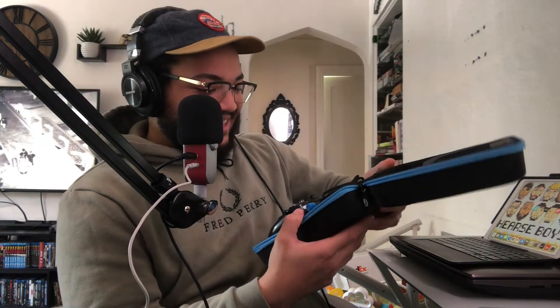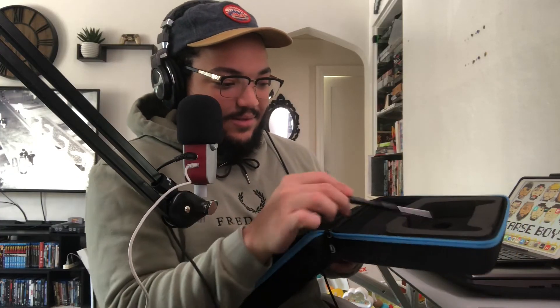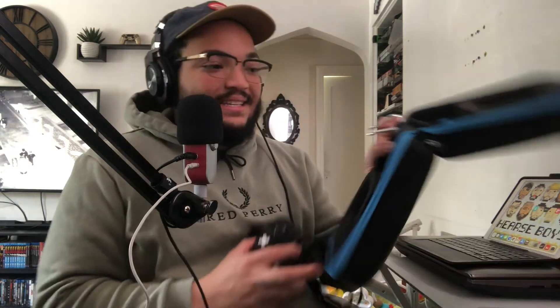Oh my god. She's beautiful. Oh my god, she is beautiful. And I got the threaded shoelace-looking wire for it. Oh my lord. This is like a firearms case, dude. Look at this. And it comes with the tool to open it up — not that I know what I'm doing with that. But yes, let's take a look at the controller itself.